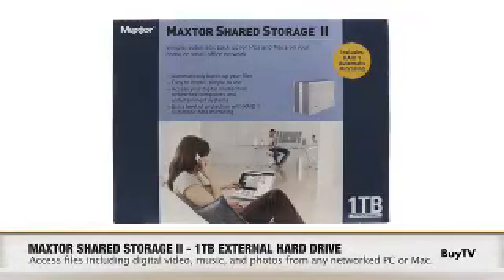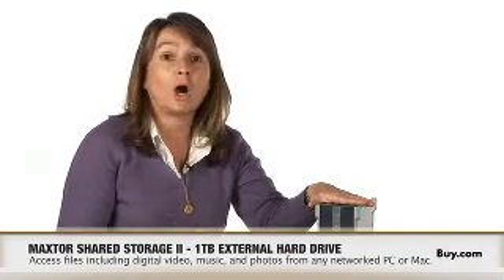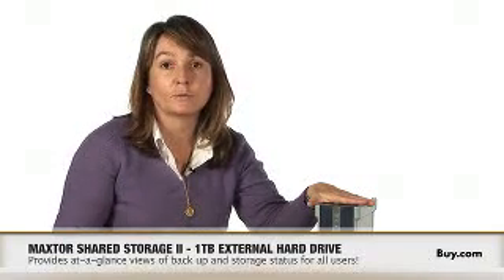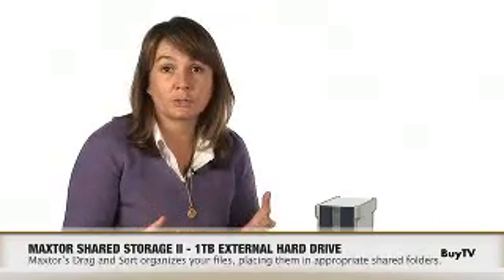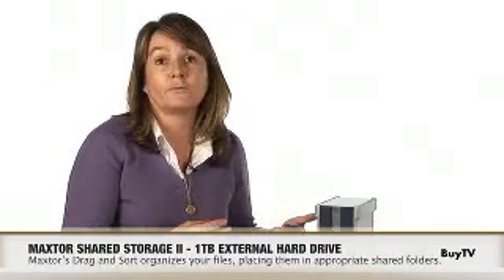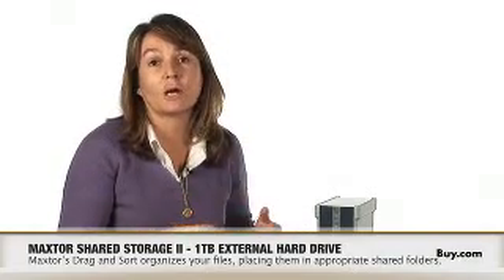With Shared Storage 2, you get a device that you connect to your network via your router. It comes with software that you add to each of your PCs, Macs, or laptops, which can automatically back up all of those precious files to a central location. So if you have a PC failure or a laptop stolen, you can know that all your precious photos, videos, and music library are all protected.